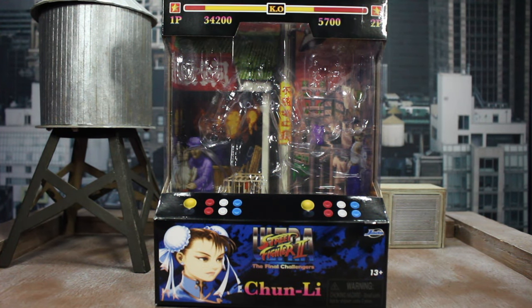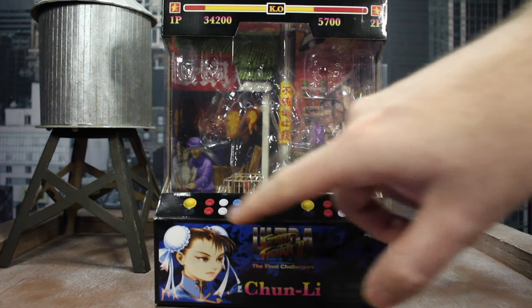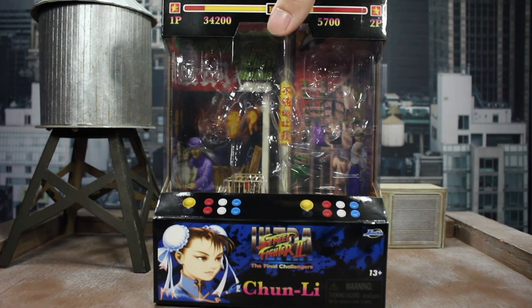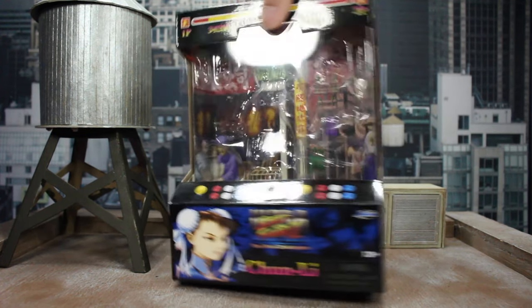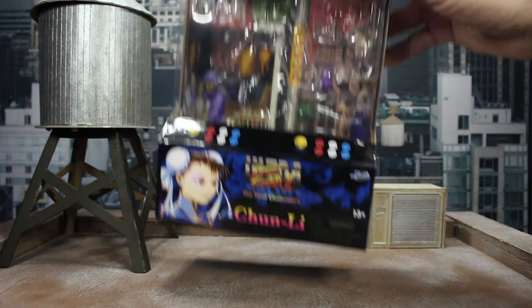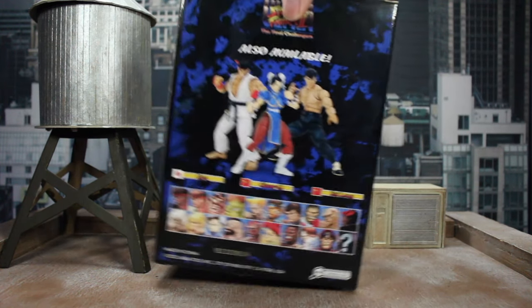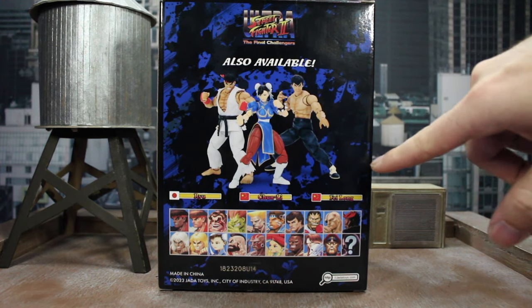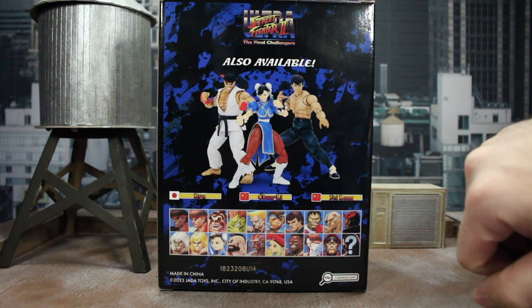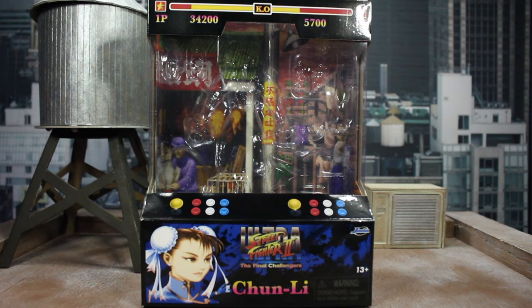Last up is the box art. You've got a great arcade look with the health bar at the top, the background from the game, the arcade buttons and sticks, and the Chun-Li logo. On the sides you've got arcade artwork going down both sides. There's a window on top to let light in to show off the figure if you want to keep it boxed. On the back you've got her with the other two figures from wave one, the logo, and choose-your-character art below. I have to assume they're going to bring out all the characters, which I'm super excited for. These boxes are fantastic.